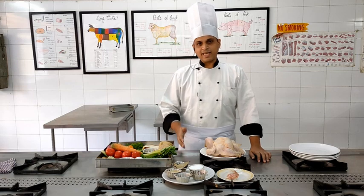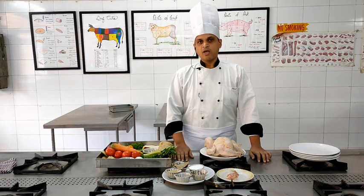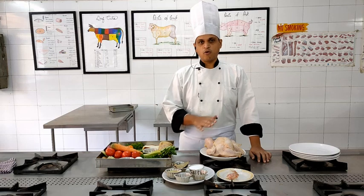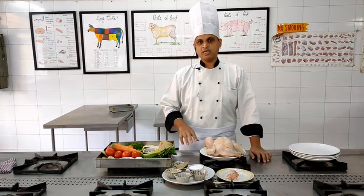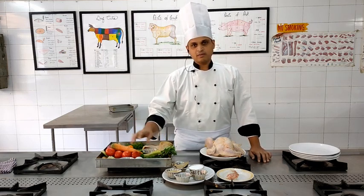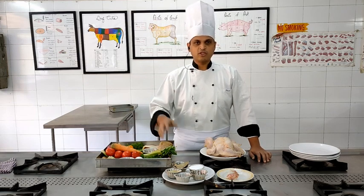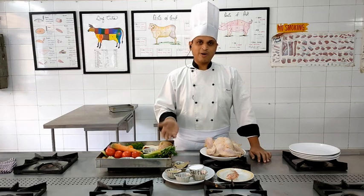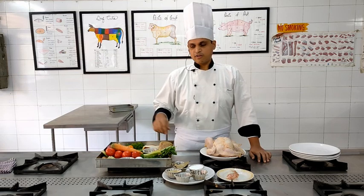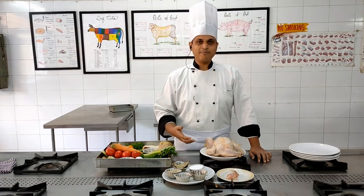We will be teaching you basic techniques today, and the most important is jointing the chicken, which is the base for almost all continental chicken-based dishes. We will be cutting the chicken into four pieces — two breast pieces and two leg pieces — and then proceed to cook. The vegetables will get the flavour of the chicken and vice versa. At the end, we will garnish the dish with finely chopped parsley, and for additional flavour, we will use herbs such as thyme and oregano.